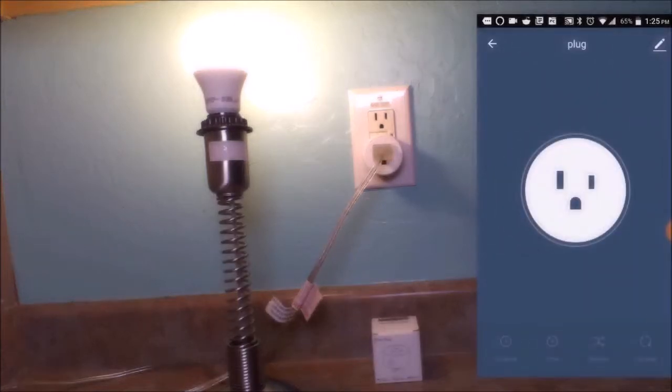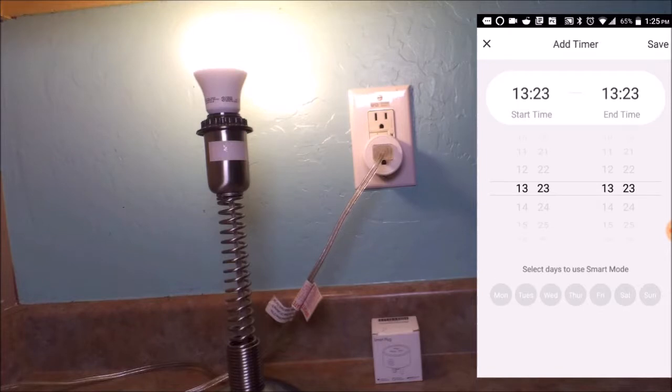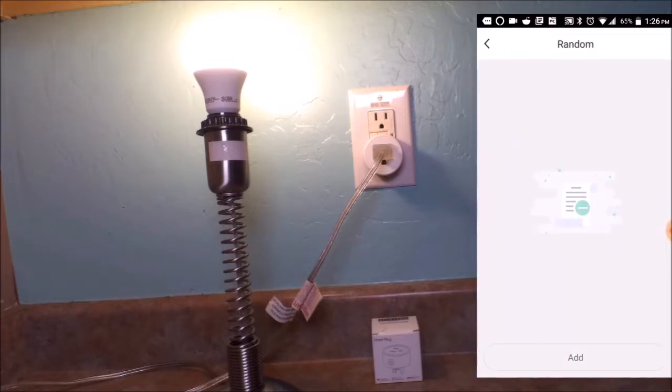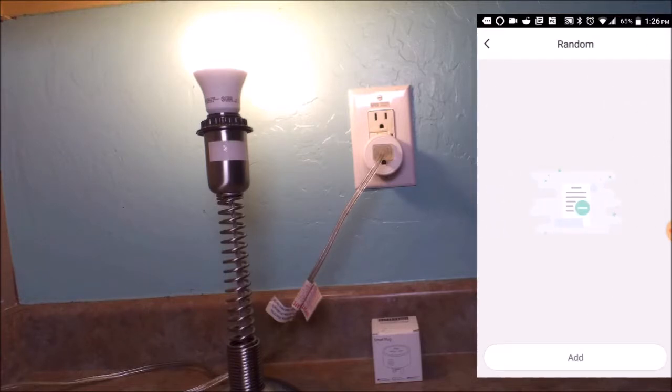You can also set up a schedule that will turn the plug on and off at a particular day of the week, or all days of the week, at a particular time. You can randomize the pattern by setting up additional timers that will turn it on and off on a particular day and at a particular time.